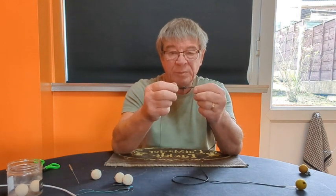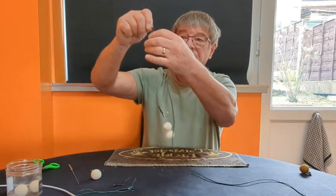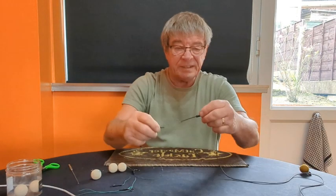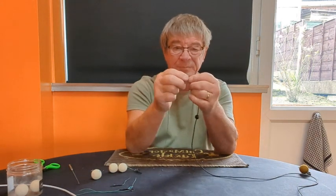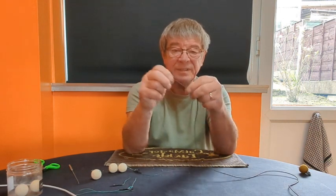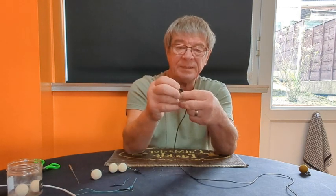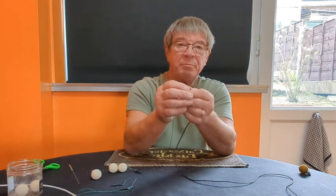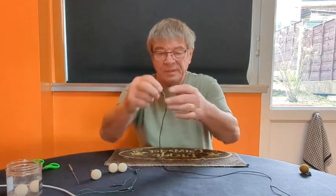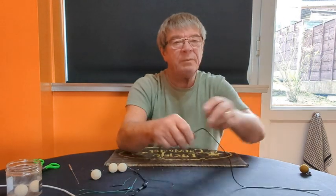I've also got a rubber sleeve that goes over the swivel and comes off. If I pull the whole lot down — and you never pull tungsten, always push it down — you can see there's the sleeve, there's the bead, and there's the tungsten. Once you've got the tungsten on your line it'll stay on; you don't have to take it off. The reason I work like this is that if the line snaps above the tungsten and I get cracked off on a bar, the fish is swimming around but all this lot will come off eventually. It's all breakable — nothing there will tether the fish.